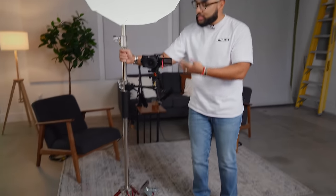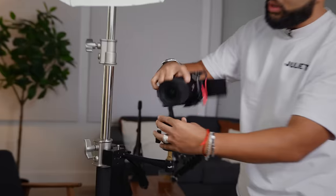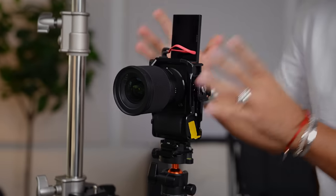What if I told you there was a setup that would actually make creating content easy? That's why in this video I'm gonna be showing you this all-in-one YouTube content studio on wheels that allows you to shoot YouTube videos, but also Instagram reels. I'll be breaking it up and building it out, telling you how much it costs and how you can use it in your space.